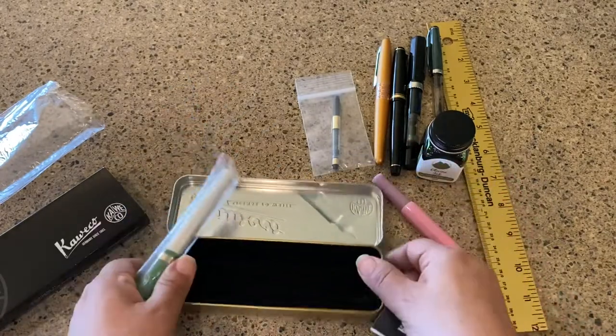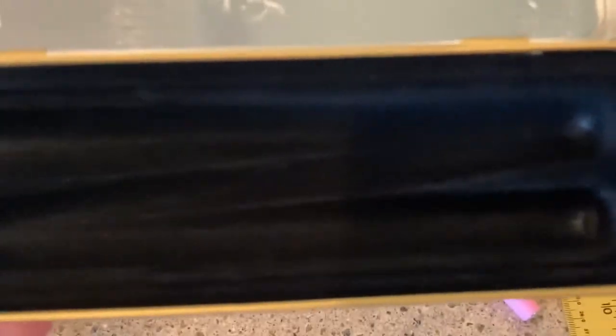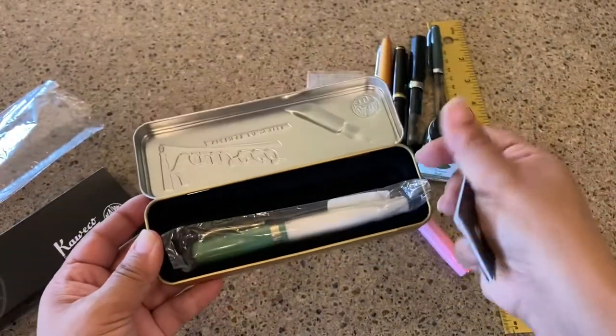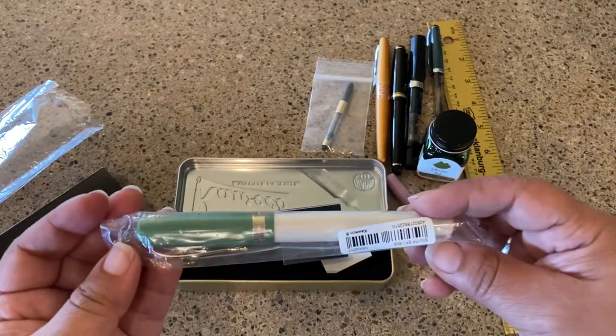In here it looks like you can put in two pens — but that means I'm going to have to buy another one. Just kind of an addiction, I tell you.